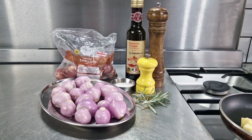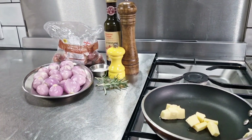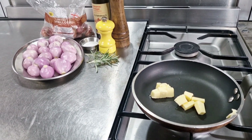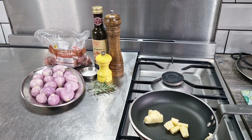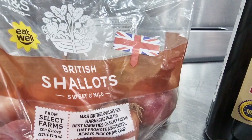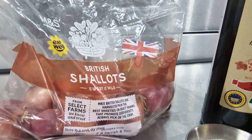Big, fat, juicy onions. But there's also out there a beautiful red sweet whole shallot. And the first time I had these little babies was in 1983 in France when I was training to be a chef.